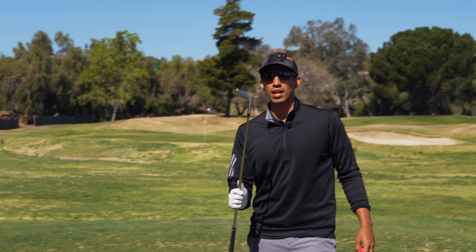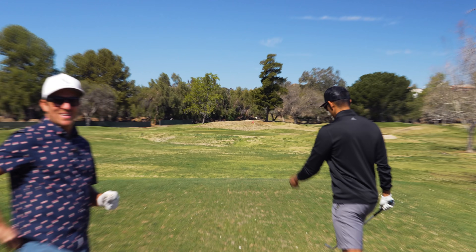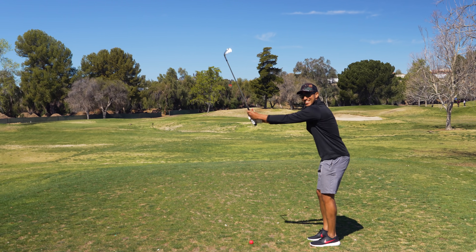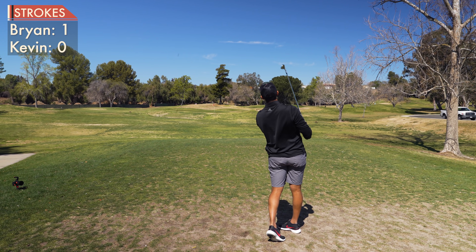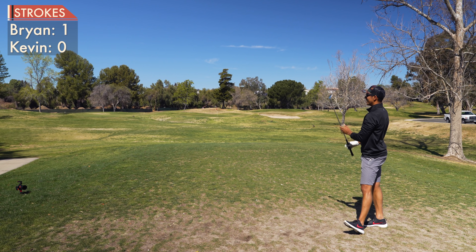Also, I'm going to be giving these clubs away once Kevin's channel hits 10,000 subscribers. This is a 52 — it feels nice. It's shiny. Well, that felt good — it cut nicely into the turf.